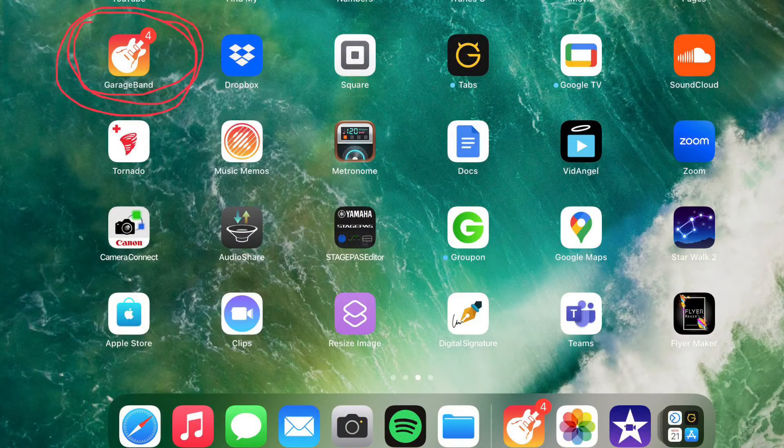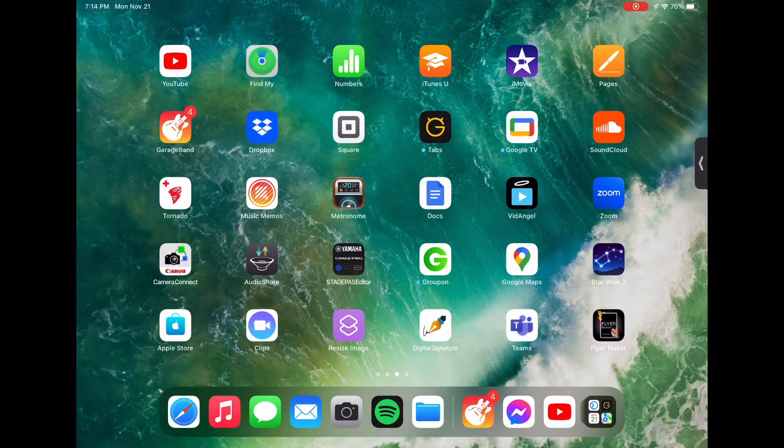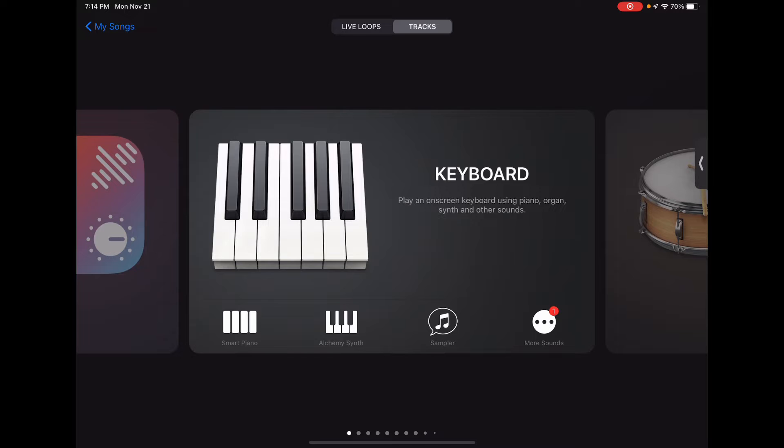We're gonna start with GarageBand — you can see I've circled it in red on the top left of the screen. That's the app you want to go into, and once you're in there you're gonna see a plus sign at the top right. Click that to start a new file, and then click the keyboard or any instrument you want by swiping left or right.